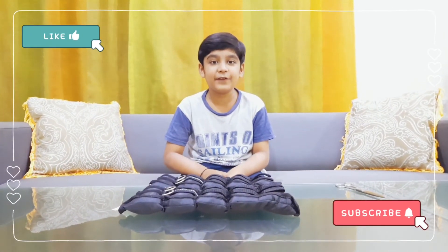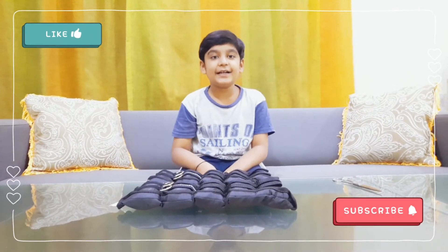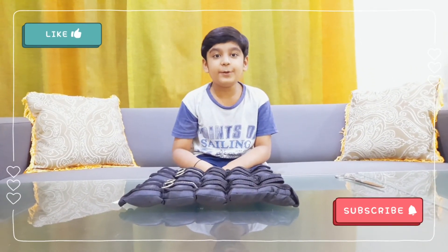So guys, I hope you like this video. If you did, smash that like button and I'll see you guys in the next video. Thank you. Bye.